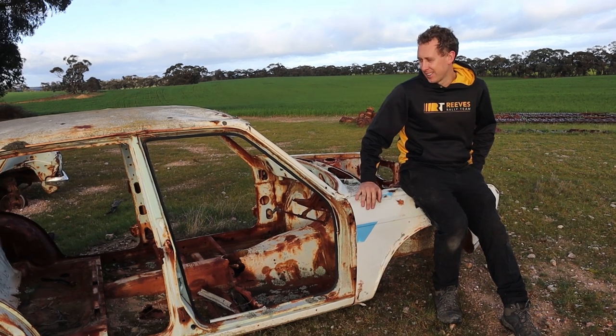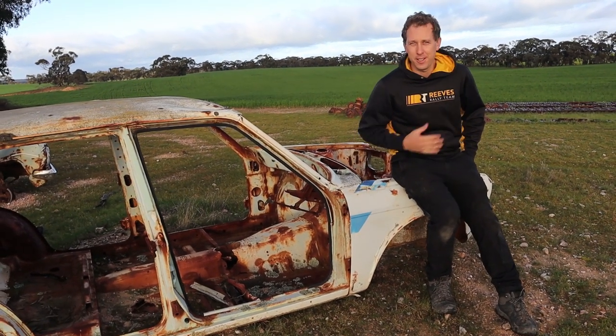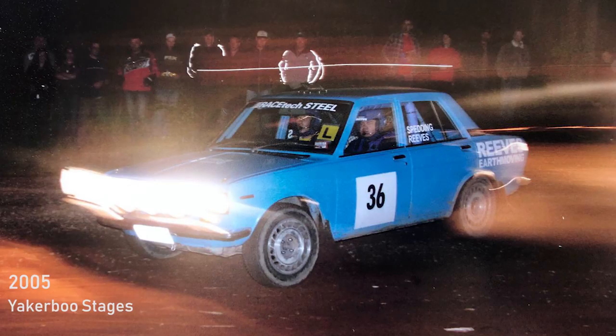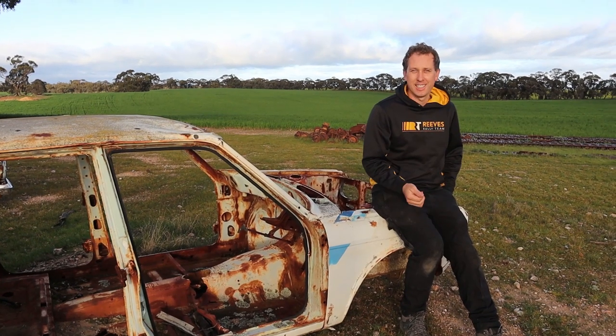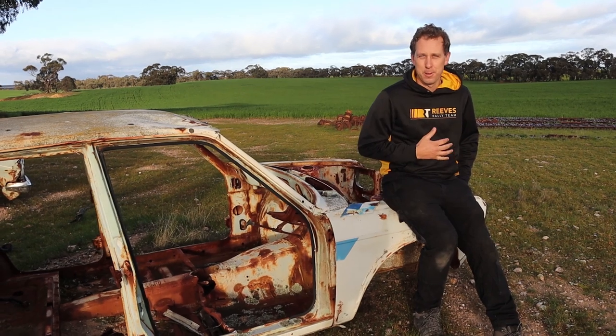This Datsun 1600 rally car I'm sitting on is one my dad grew up driving. I've got the passion, my brother has the passion, and I did my first rally in a Datsun 1600. So through the genes and the addiction I've got with this rally car, I want to build my own.